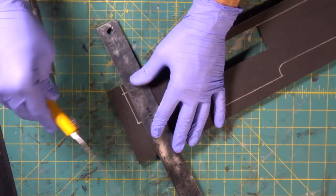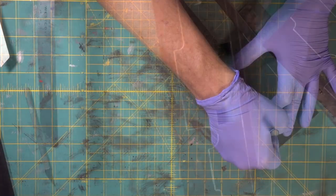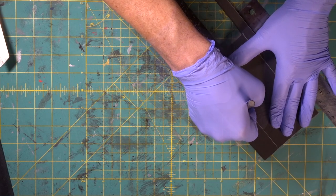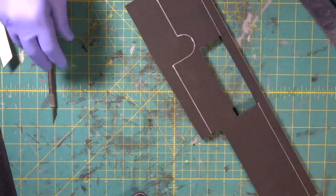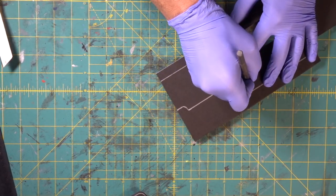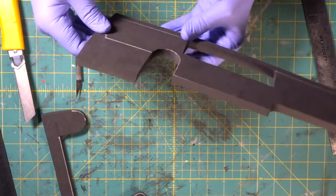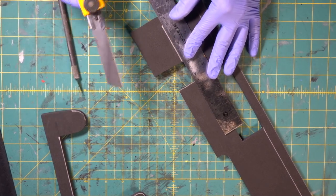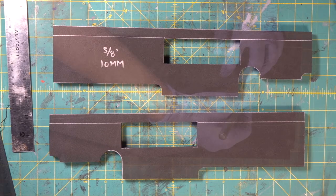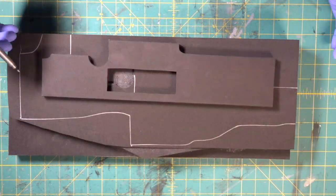We're going to combine our box cutter and our exacto blade for our straight cuts. We're going to travel right down our sharpie line — beautiful. Now we're going to do the same thing right here, keeping the knife up. Look at that — beautiful. For a lot of stuff you don't really need a tool like a band saw or scroll saw, but they're nice to have. There's both of them — piece of cake.